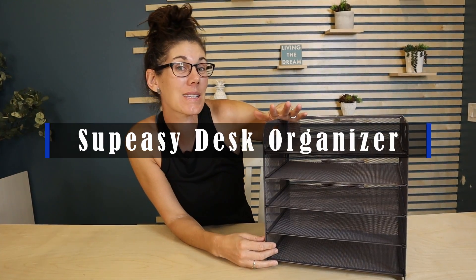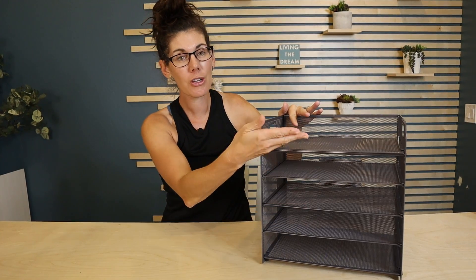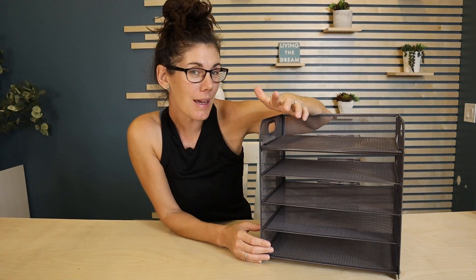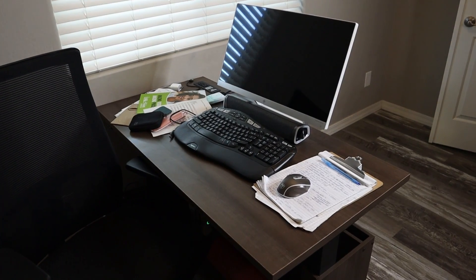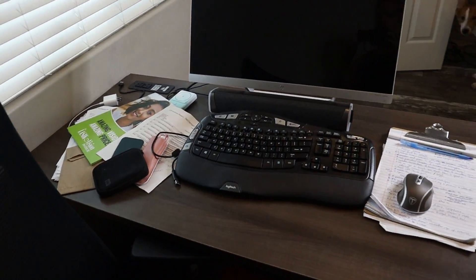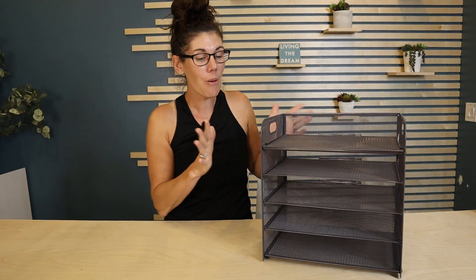Hey guys, this is the Sapisi desk organizer. It has five trays for you. I tend to be a really organized person except when it comes to papers on my desk — ask my husband, it's always covered in piles. So at least this allows me to organize my piles in five different categories and to have them all in one place. So let's go clean up my desk.